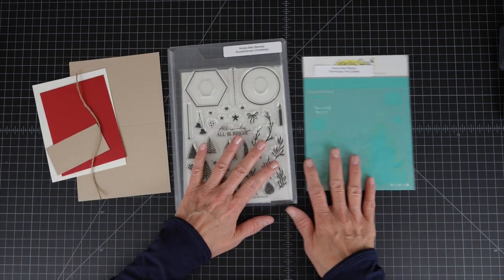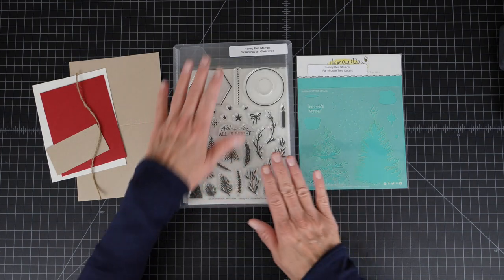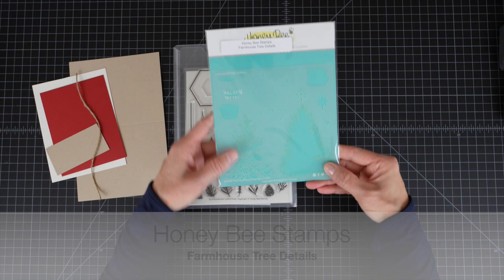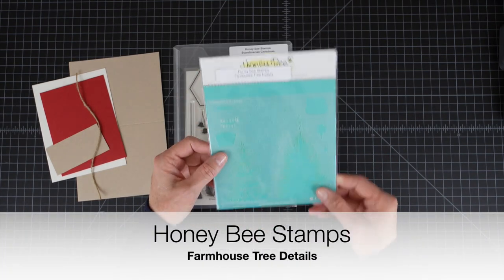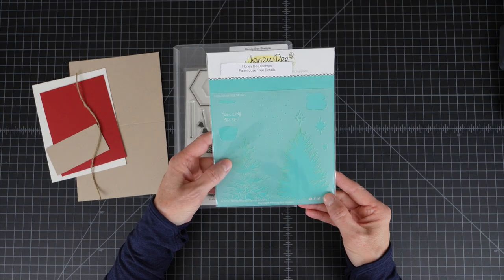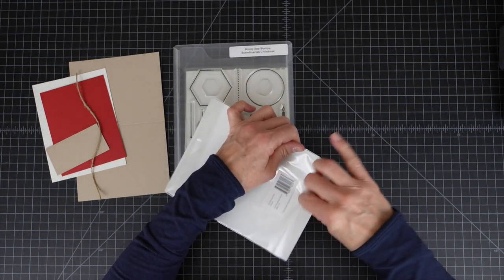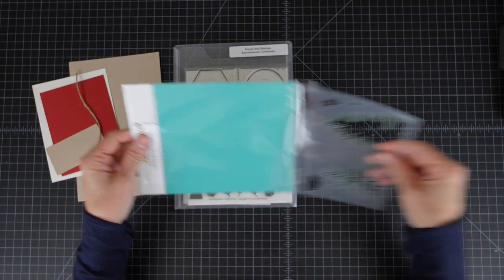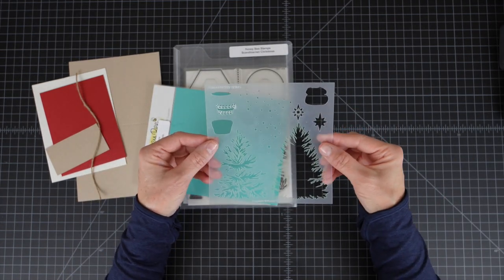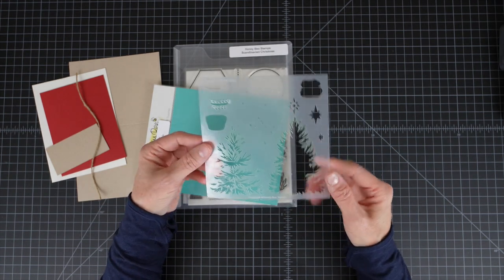For today's video I am using a couple of products from Honey Bee Stamps. This Farmhouse Tree Details Stencil — this also comes with a stamp set. I didn't purchase the stamp set, I was really interested in this stencil. It is a one sheet stencil that has multiple layers and multiple elements, so I'm going to be using this today with a watercolor technique using some Distress Oxide inks.